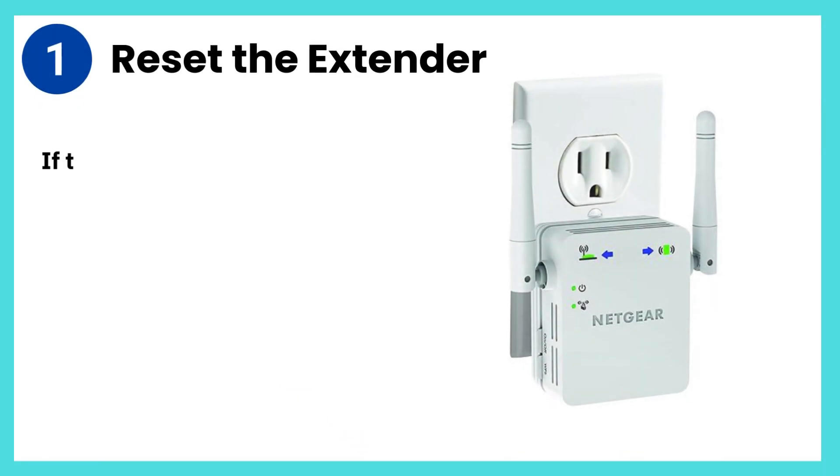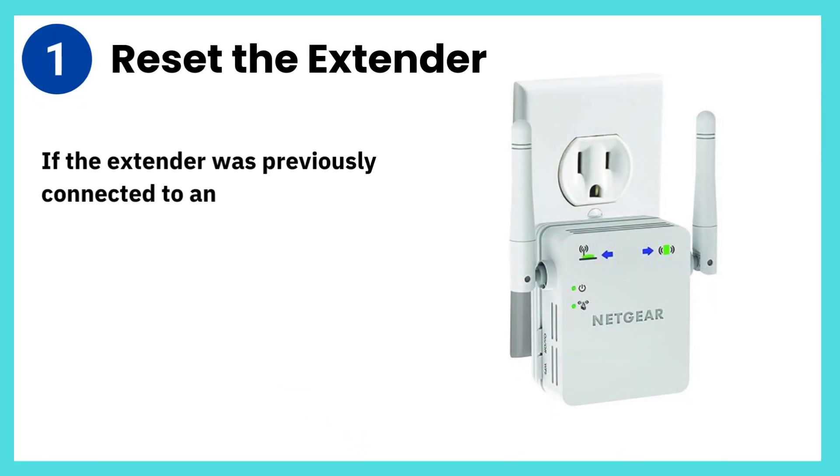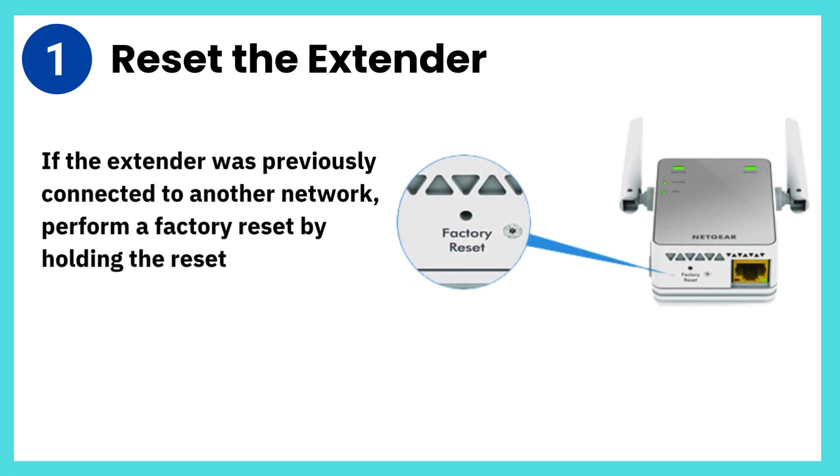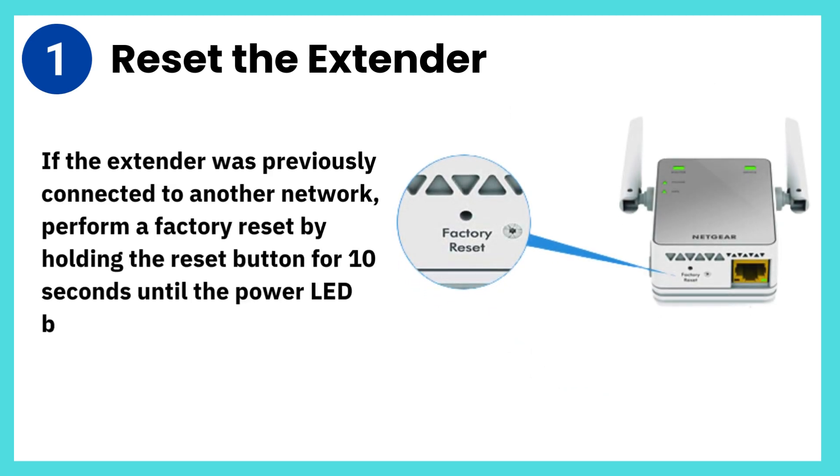Step 1: Reset the extender. If the extender was previously connected to another network, perform a factory reset by holding the reset button for 10 seconds until the power LED blinks. This ensures a fresh start.